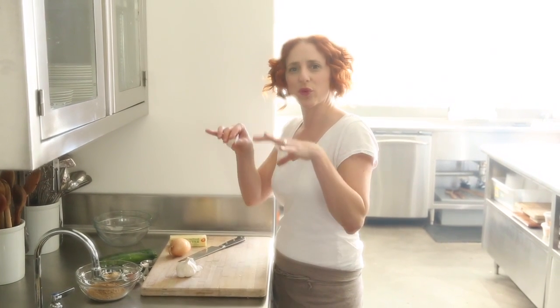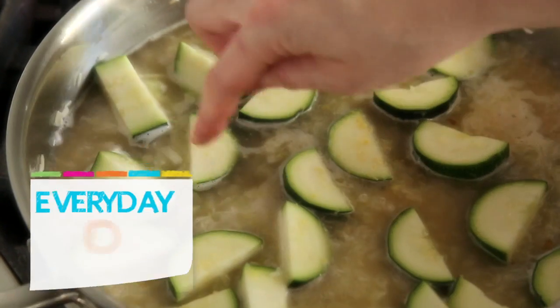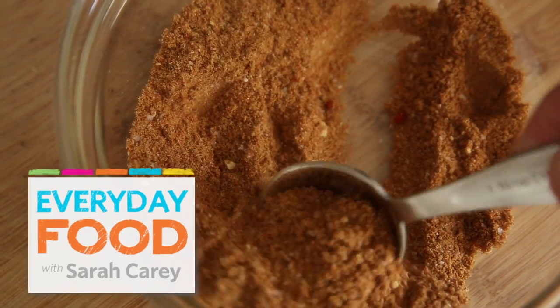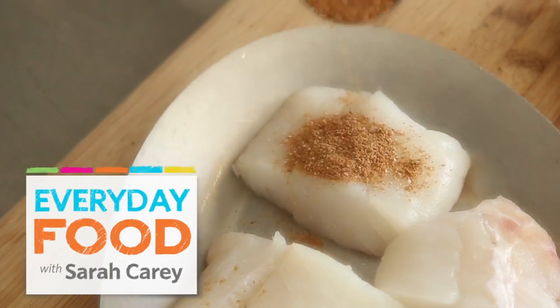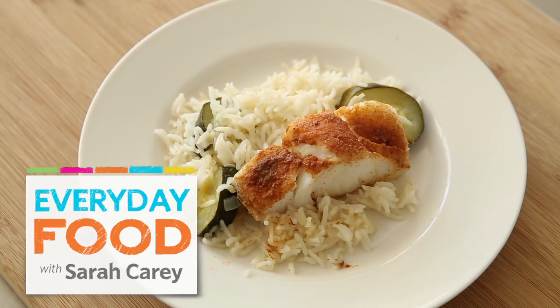One Pot Week continues. Today I've got a really great dish. It's kind of unusual — it's a rice and zucchini with fish steamed on top. It's really elegant and light and fresh. The cool thing about this dish is that the fish gets a really nice little spice rub, and you can keep the spice rub on hand and rub it all over everything.